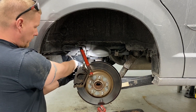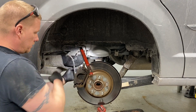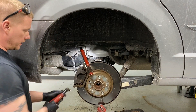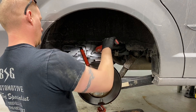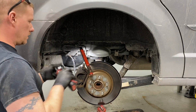First thing: pull the ABS wiring off the brake hose so there's no strain on it — get that up and out of the way. Then go after the two 13mm bolts that hold the brake caliper on and get them loose.